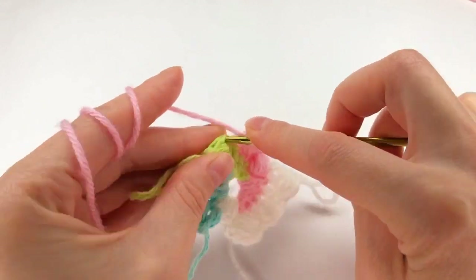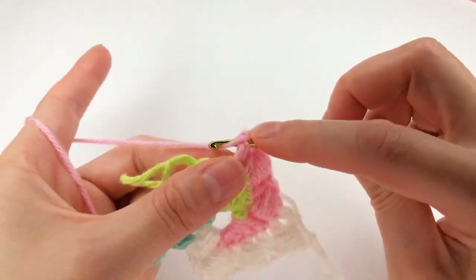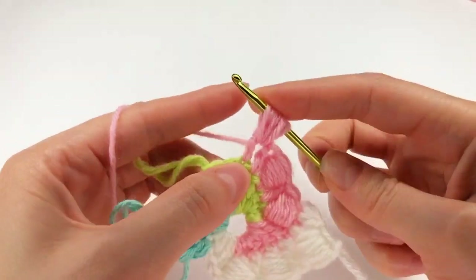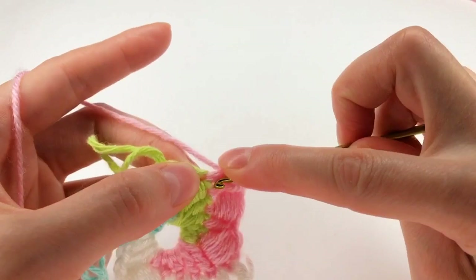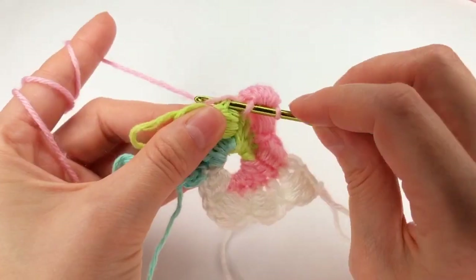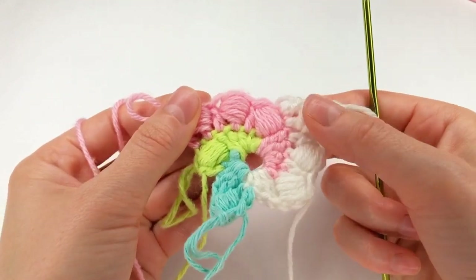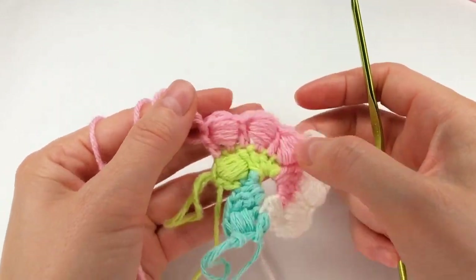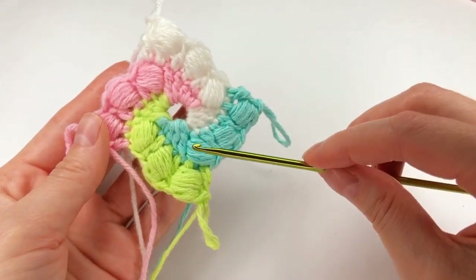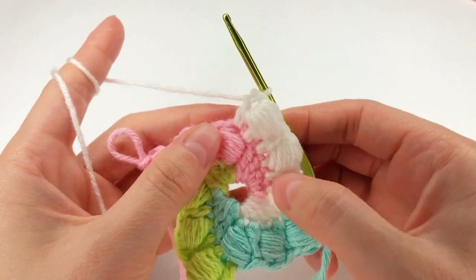Now I move on to the next stitch and work a double crochet and make what I have here: one, two, three, four, and five. Next I yarn over and pull through all of my loops, yarn over again and work a double crochet into the next stitch. I have one, two, three on the white yarn, one, two, three on the pink yarn. So I need two more here and here. And now I have on all my colors three of them. So I go back twice and do exactly what I did.